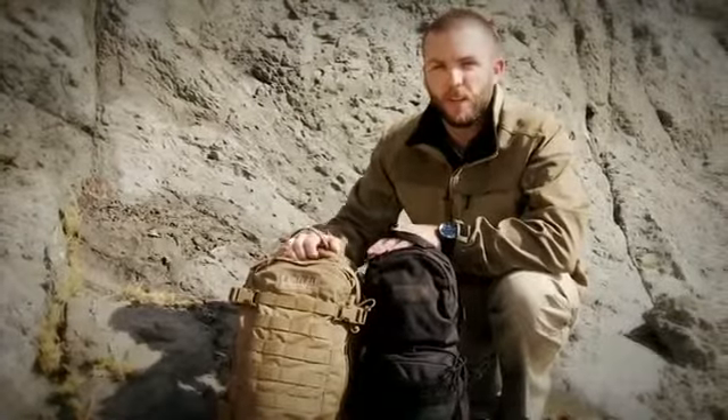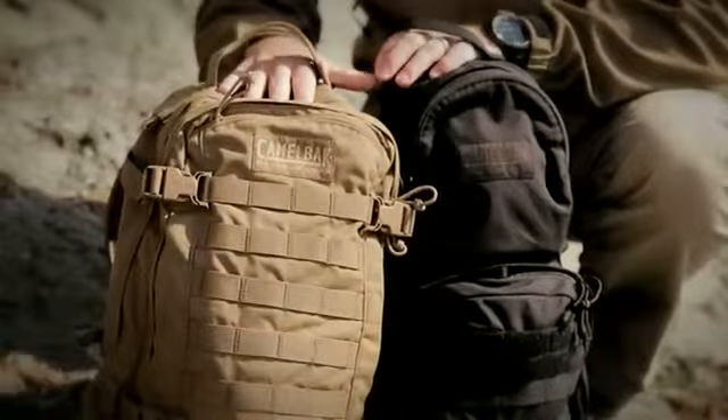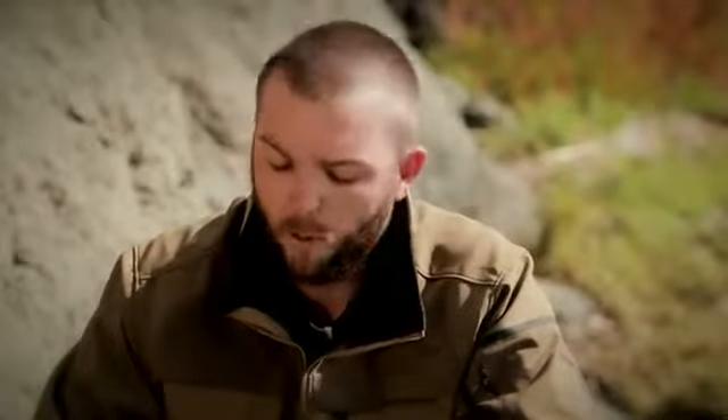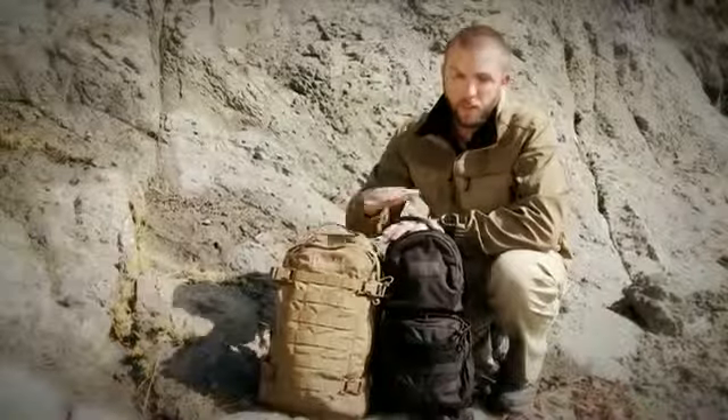Hey, Seth here from Camelback. I want to cover two of the most dynamic packs for use in any scenario — some of the best sellers and longest lasting packs we've made from our military line at Camelback. This is the Hog, and this is the Mule.